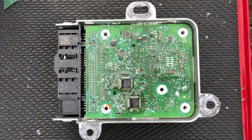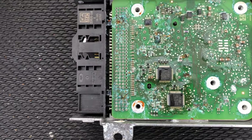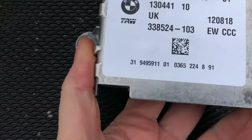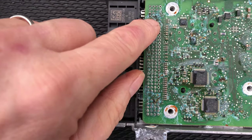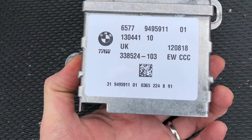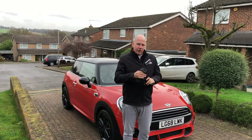Next up, once the ECU had been fully programmed, we were getting airbag warning lights. As you can see, the corrosion on the airbag module was awful — completely irreparable. We got a replacement for about £50 off eBay. It's a pretty common part shared between BMW and Minis — a standard module. Plug in, plug out — a nice easy fix.